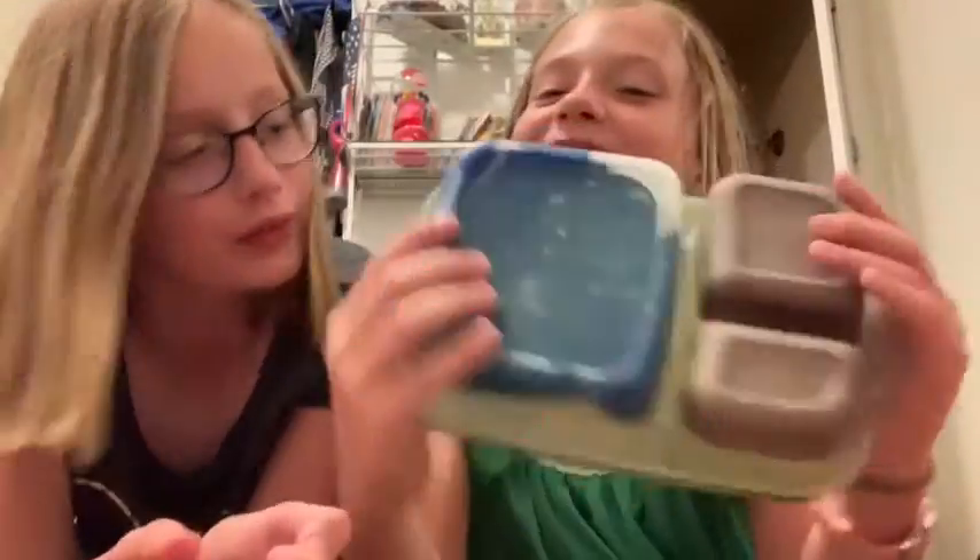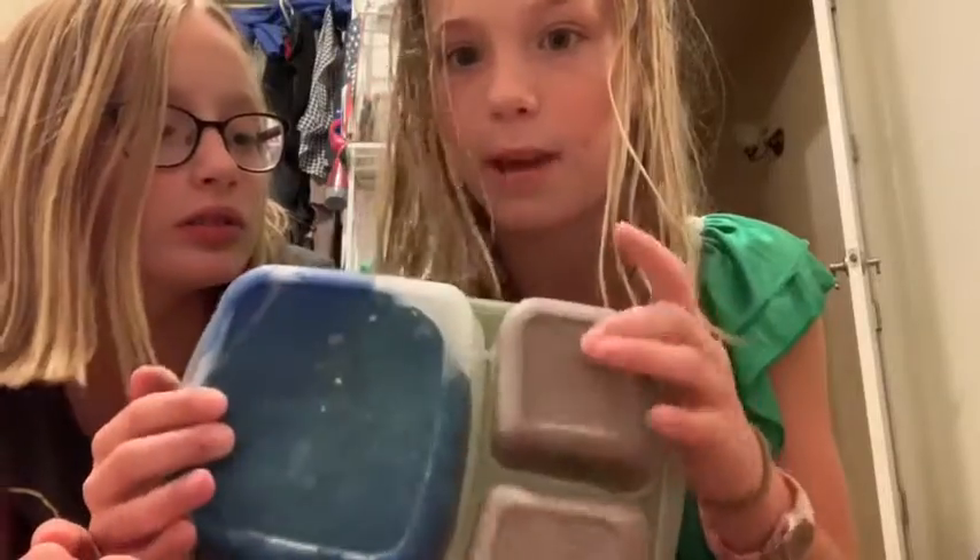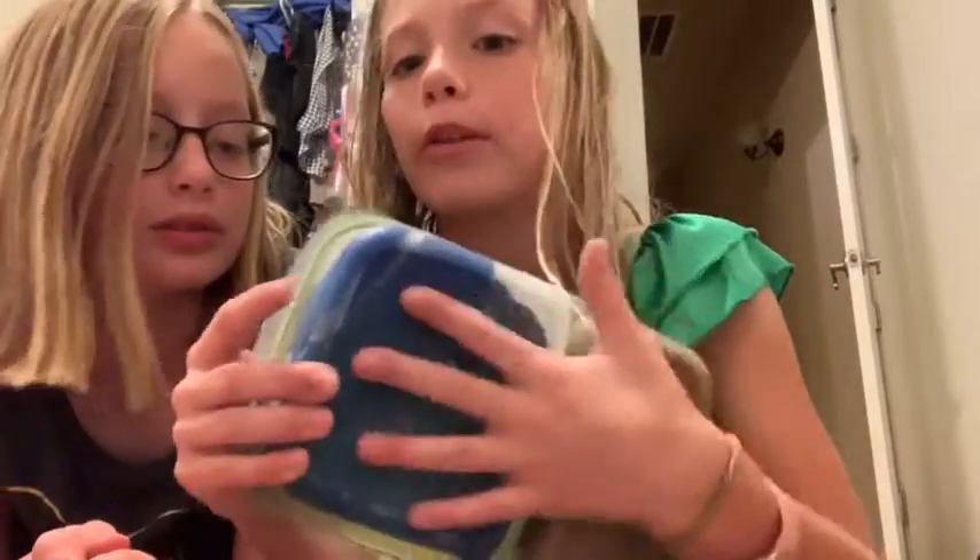Now let's move on to box number three — it never seems like Leah runs out of slime! Here is box number three. It looks like we have two the same right here and a blue, so let's check it out.